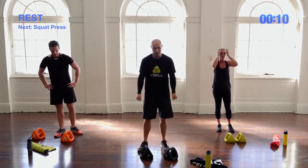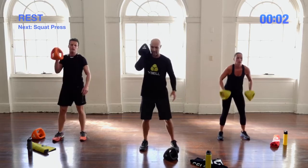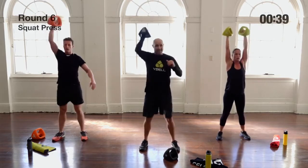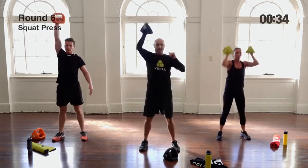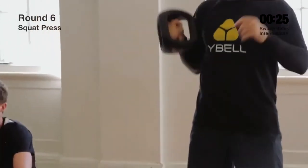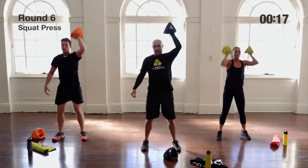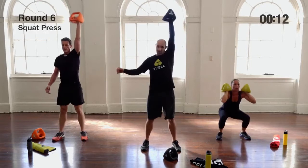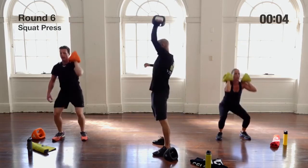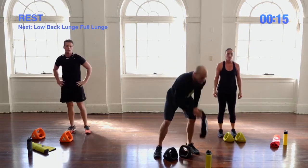Dumbbell squat and press round two — middle handle, loose grip, sit them on your shoulders. 45 seconds for advanced, 20 seconds each side for intermediate. Squat and press. When using one Y-Bell really focus on sitting the weight back on the shoulder; if you can't do that with one, you won't manage it with two. Avoid having the weight in front of the shoulder — it needs to sit back on the shoulder properly.